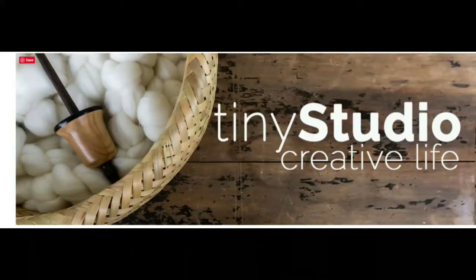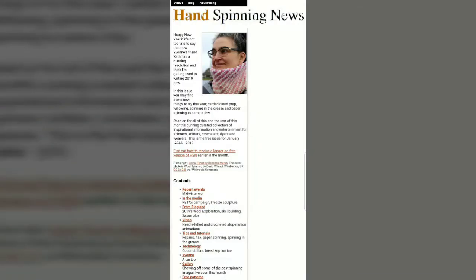I also want to talk about two online publications. One is Tiny Studio out of Australia — this is a Patreon-style subscription where you pay and get the magazine as well as access to videos. It's another wealth of information that goes along with the idea of slow crafting. The last one is Hand Spinning News, a publication strictly online out of England, which also has a wealth of information, patterns, and good universal information. So those are two great resources beyond the US-based magazines.